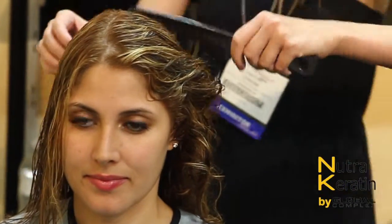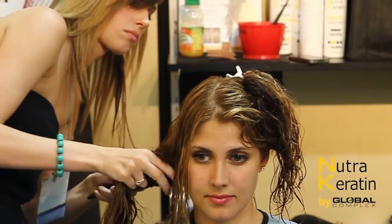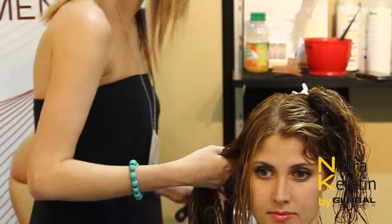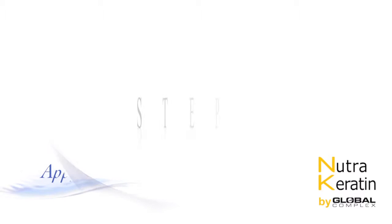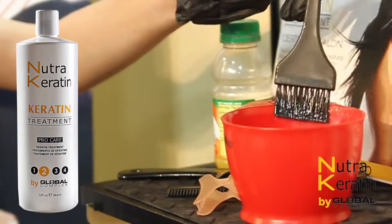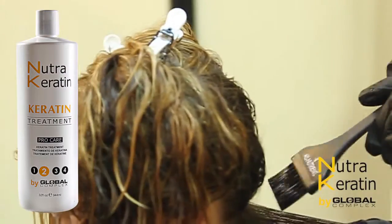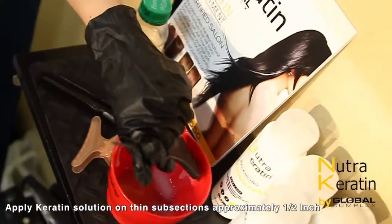Apply treatment. Apply keratin solution on thin subsections of approximately a half inch.